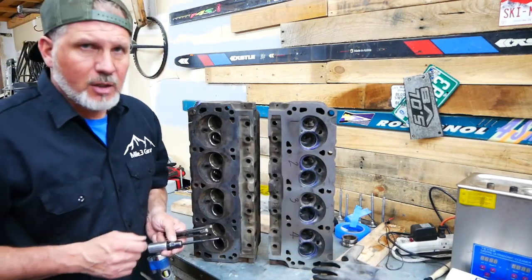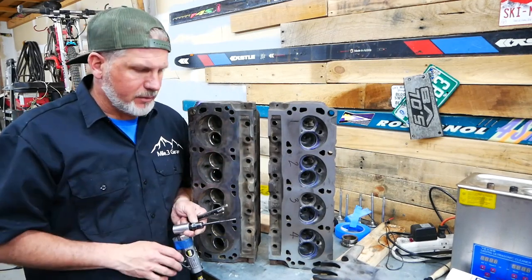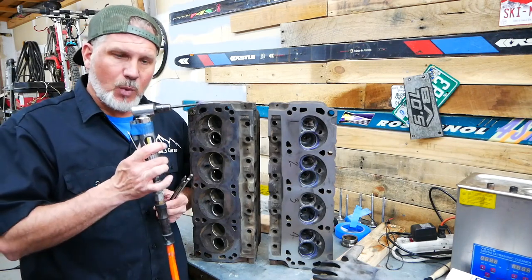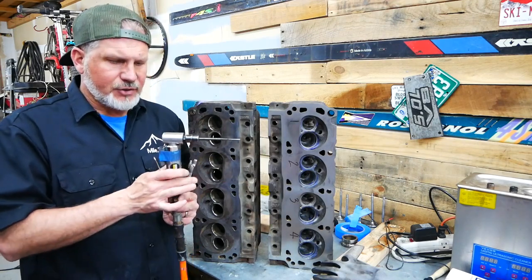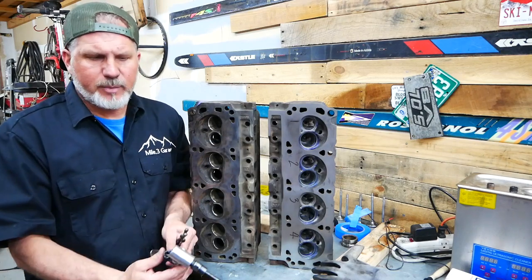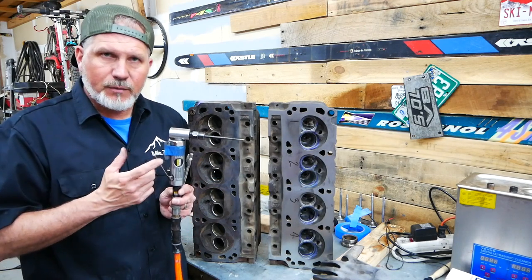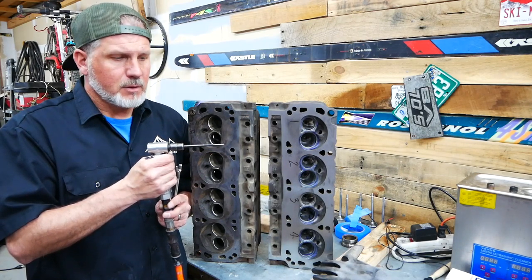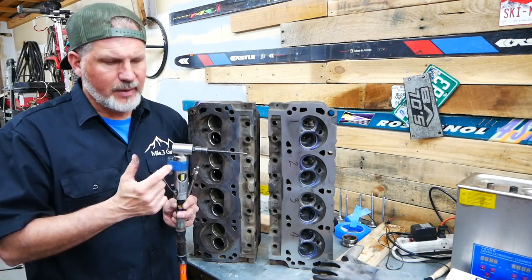I used a 320 grit roll for the exhaust to polish it up a little bit, but I didn't go any further than that. I used an angled die grinder — it actually fit the bits really well. This is from Harbor Freight, a central pneumatic angled die grinder. Because these things have a tendency to be real touchy, I put a piece of plastic tubing in here. That allows me to feather the throttle just a little bit so I could go real slow. It's a lot easier to control that way, so I recommend that — it's just a piece of plastic with some tape around it.